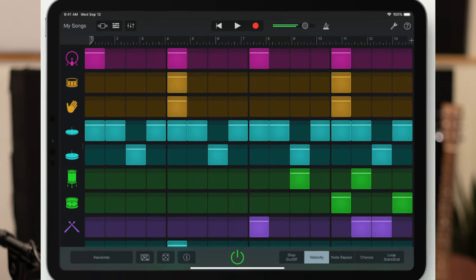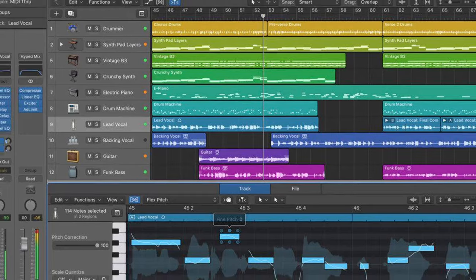DAW stands for Digital Audio Workstation. There are plenty of them out there, including free DAWs. What they allow you to do is basically record yourself, take sounds, arrange sounds, make beats, use plugins, all that good stuff on your computer. So if you've got a computer and you want to be making modern records, you're going to need a DAW. You can even do it on your iPad nowadays.